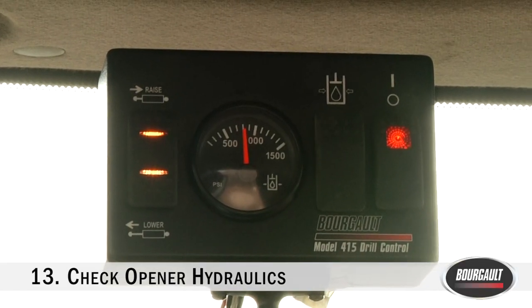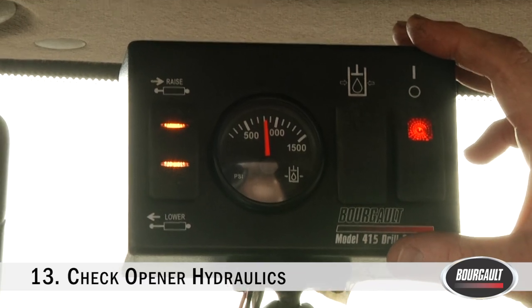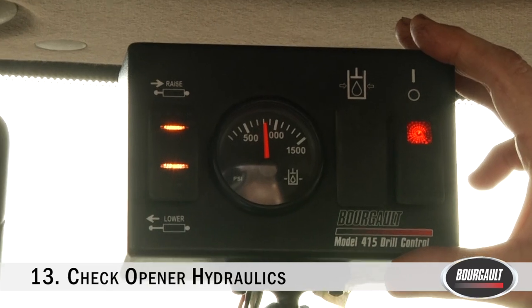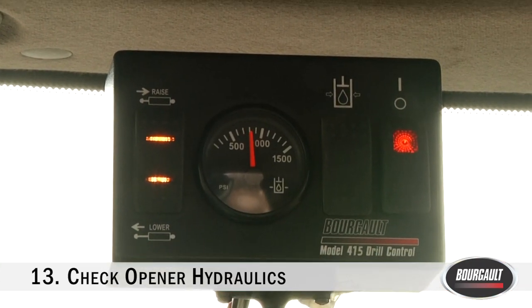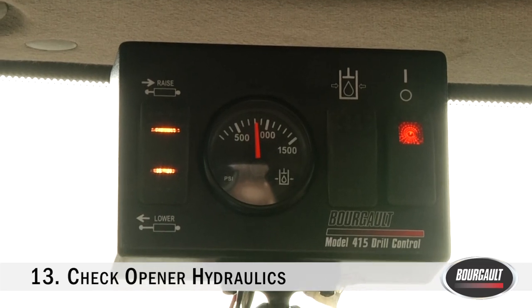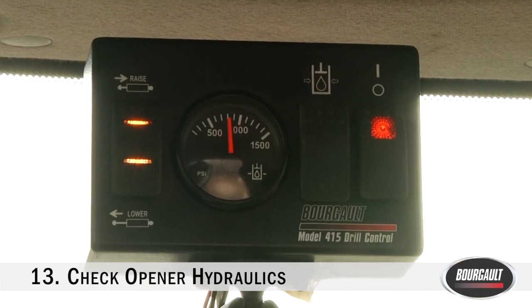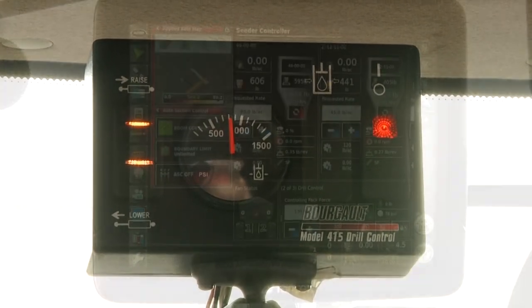If your drill doesn't have Pack Master or Lift Master and you're controlling up-down using the 415 drill control box or the 410, make sure that when you hit the lower side of your button the openers drop and the raised side raises them. If it does the opposite, your hydraulics are hooked up wrong and you could do damage to your drill.